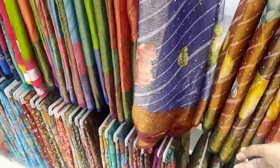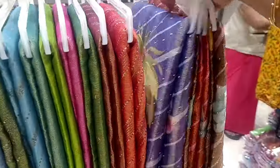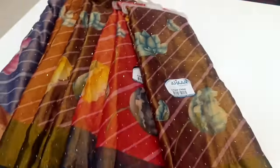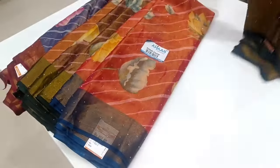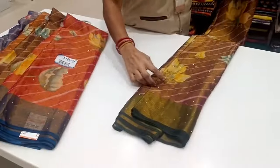So we will see that we are going to set it up. Now our video is going to be made. This is a pattern of 5 sari. Let's see our 5 sari now.